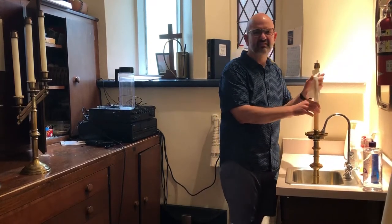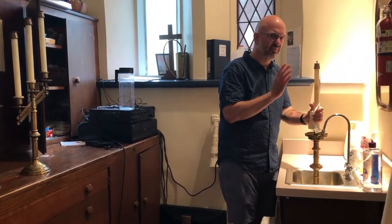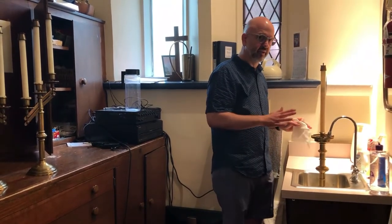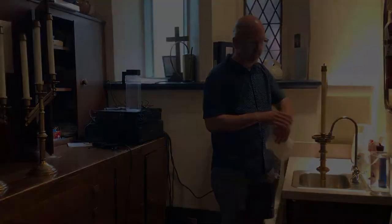It does get a little messy, so just be as careful as possible when you're filling. And if oil gets on the counter, make sure that you wipe it up because it is pretty flammable stuff.